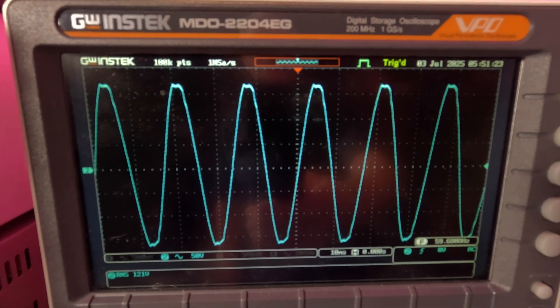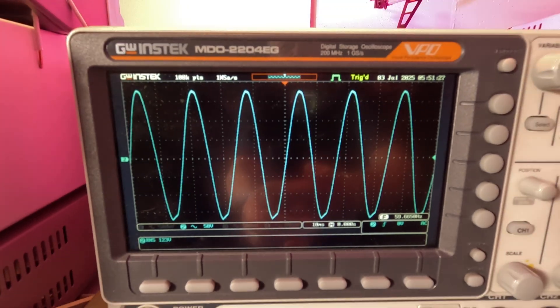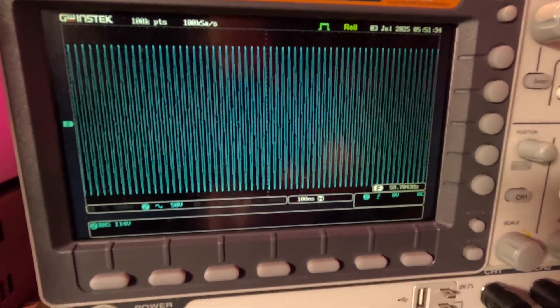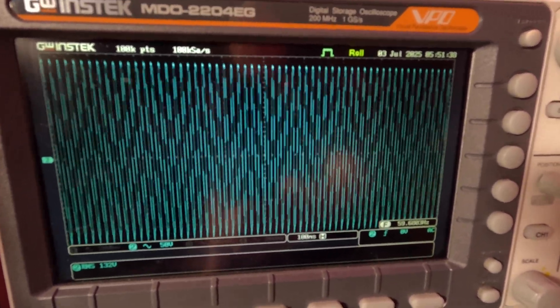There's the waveform — I'll turn it off. I'll capture a bunch of waveforms so we can watch what's happening. Here's the load — yeah, you can see a little bit of a dip.